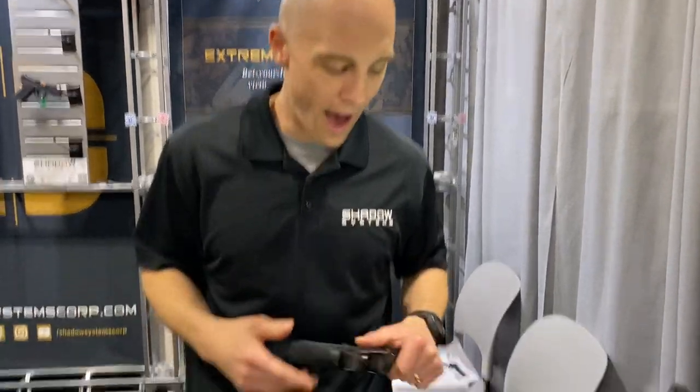Hey guys, Trevor with Shadow Systems. We are talking in more detail about how our optic cut works. A few of you asked questions about how the optic stays in a rigid mounted position, so I'm going to explain that now. Let's have a look at the table.